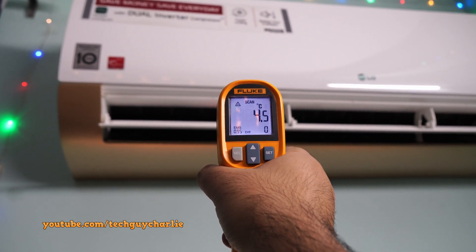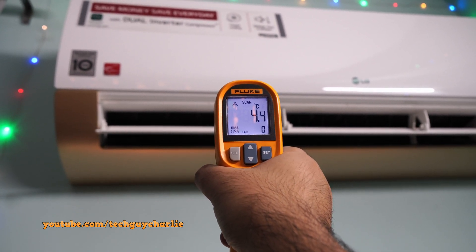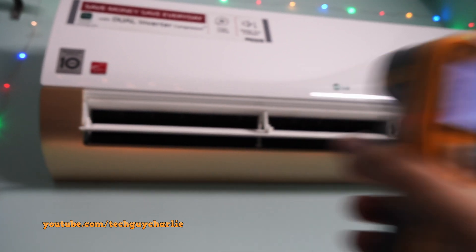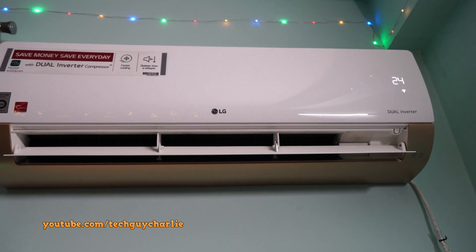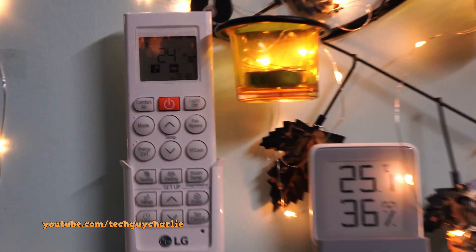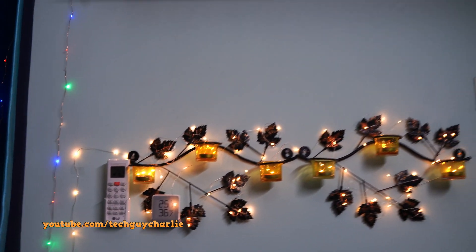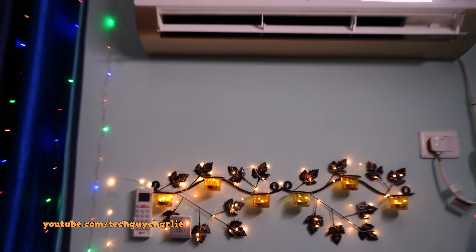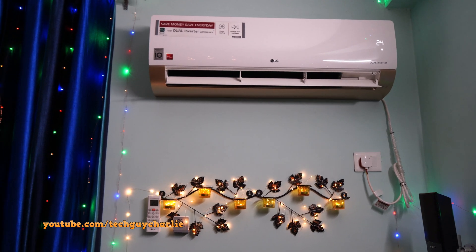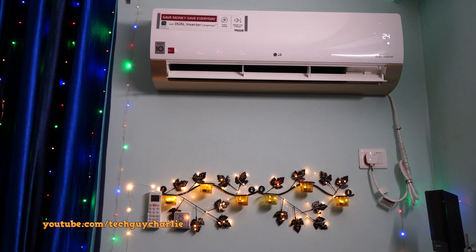On my other videos, some people were saying their new LG dual inverter AC is really struggling to bring the temperature down to 26 degrees Celsius. To be honest, I have a feeling this is not a defect but an energy saving feature, but LG has kind of gone overboard trying to save energy on their newer models so that it affects cooling performance. I'm guessing the compressor slows down early even before the room temperature drops to what you've set on the AC — that gives you more power savings but at the cost of fast cooling.